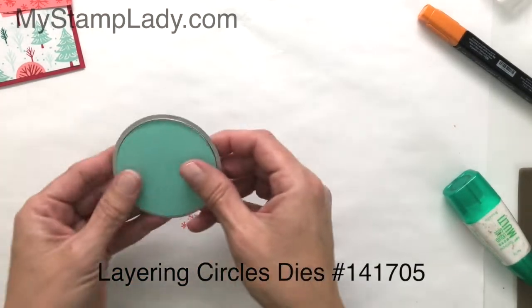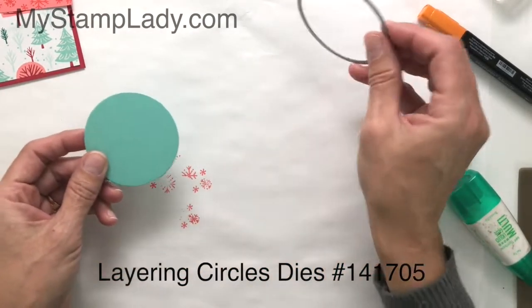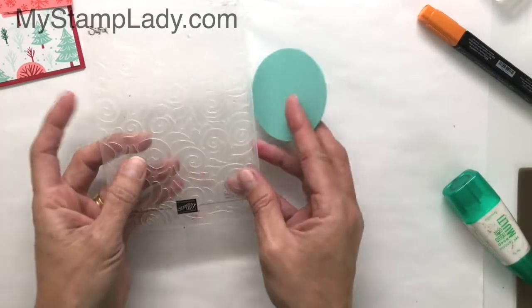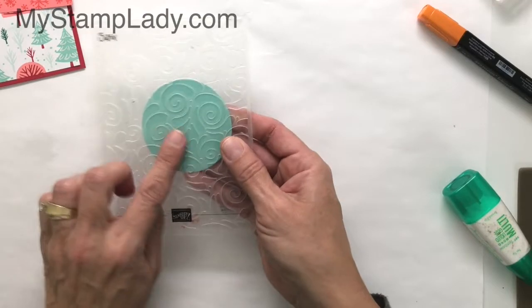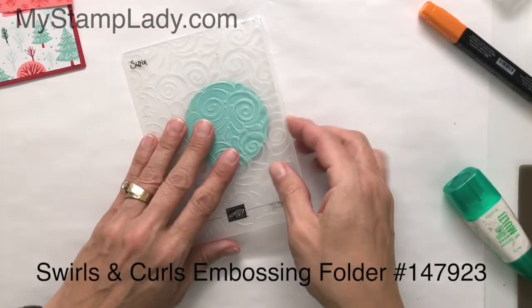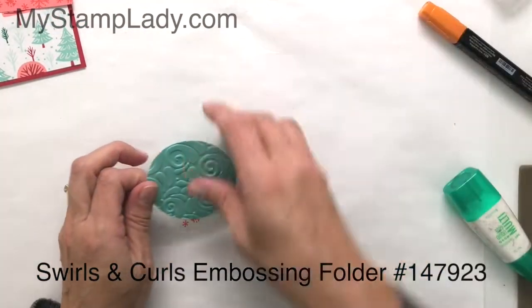With that layering circle die set, I've used this die here to cut a circle for my background, and this is from Coastal Cabana. I'm using the swirls and curls embossing folder and I'm going to run this through my Big Shot. After that comes out, I have the fun embellishment there on that piece of cardstock.